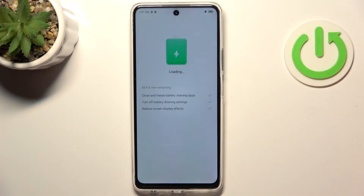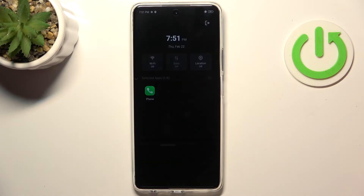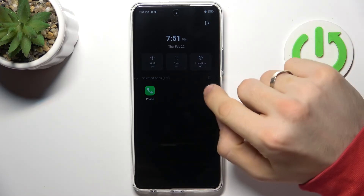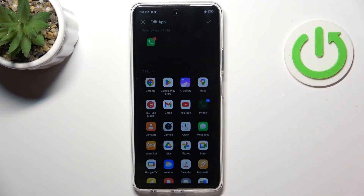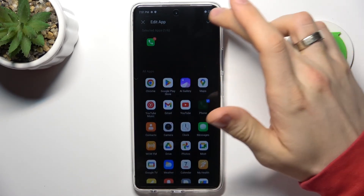Enable it and wait a while. Now you've opened Ultra Power Saving Mode. In this mode your device will last several days, but you can use only 6 applications. To add applications to this mode, click the Add button and choose the apps you want to use in this mode.